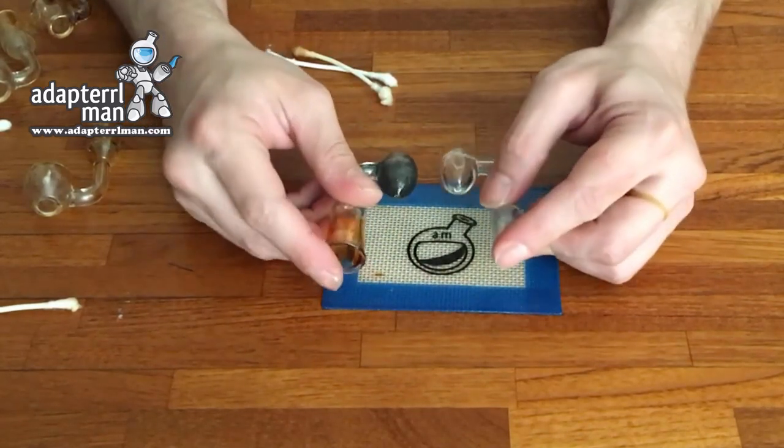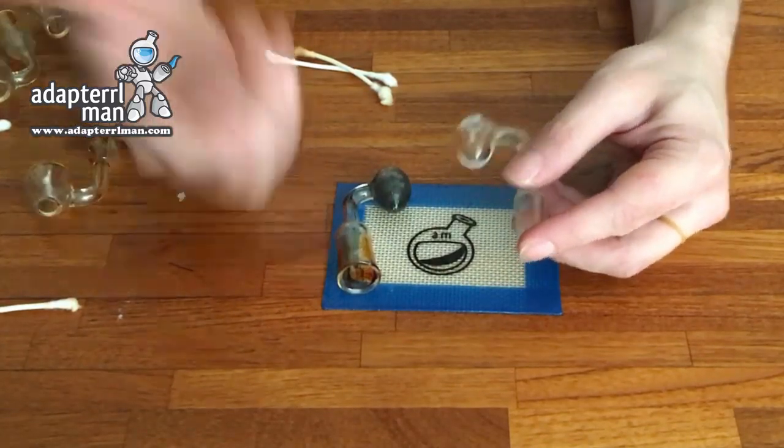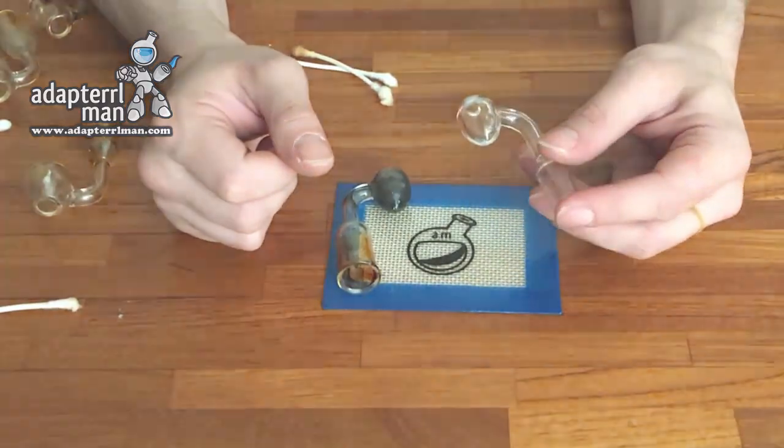Sorry that I wasn't in camera — I figured you'd rather see me cleaning the egg versus a further-away shot. I hope you guys enjoyed the video, and we'll have more to come soon. See you soon.